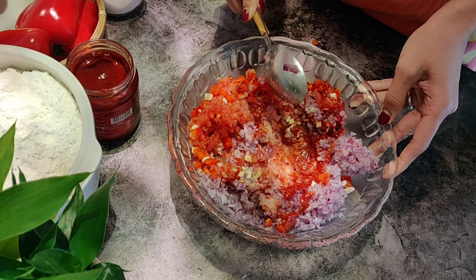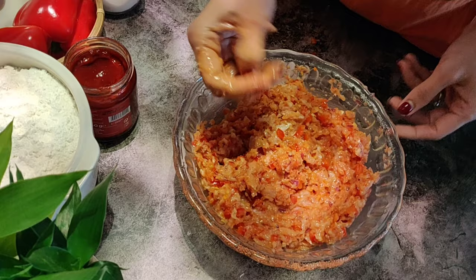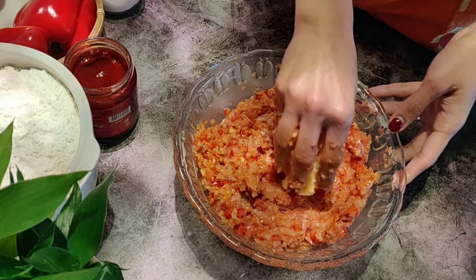Generally, the topping is made with ground lamb or beef, which have a good amount of fat. To substitute that fat in the chicken, we are going to add one tablespoon of butter. This will make the topping more juicy. Now get in with your hands, gently knead until well combined and keep it aside.